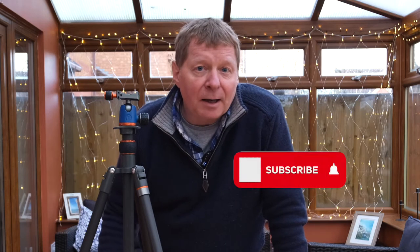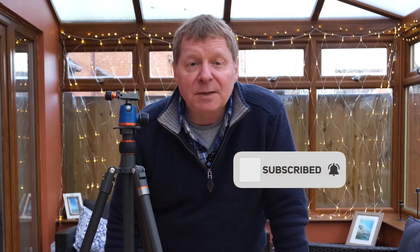If this is the first time you've seen something on this channel, this is not a channel that I do a lot of gear reviews in. It's a channel around photography, particularly landscape photography, and on it I try and give you tips and ideas about how you can improve your own photography as I try and improve mine.